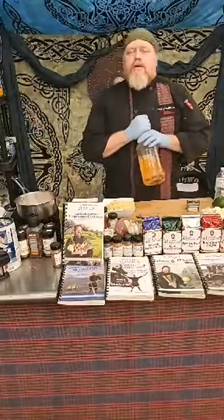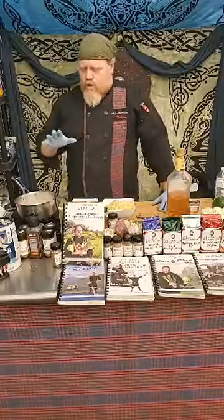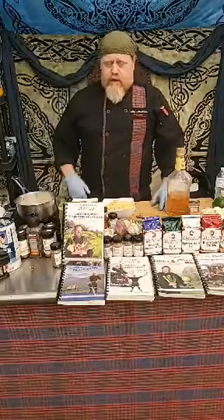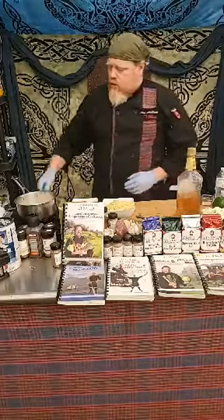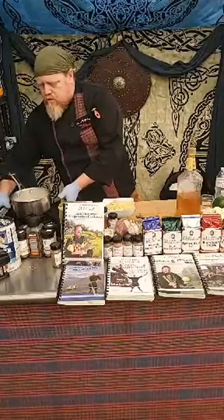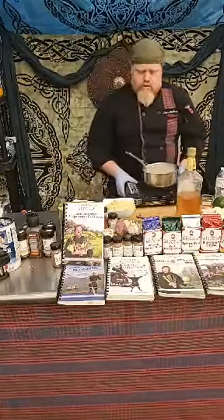This is a whiskey cheese sauce. How much whiskey you put in really depends on yourself and who you're cooking for. If you have a lot of little ones, probably not as much whiskey — but it's more of a flavor element because you are cooking this out. Our cream sauce is just starting to heat up.